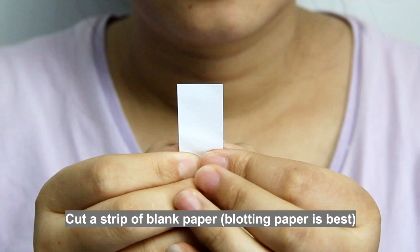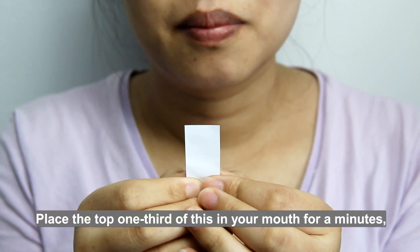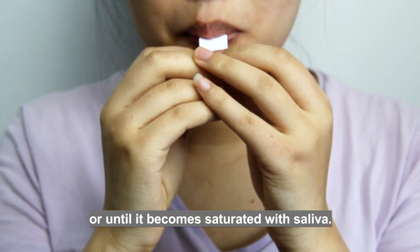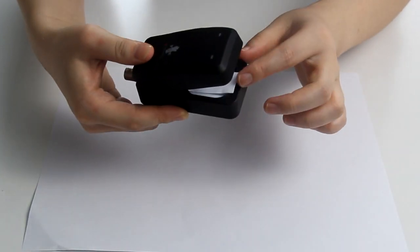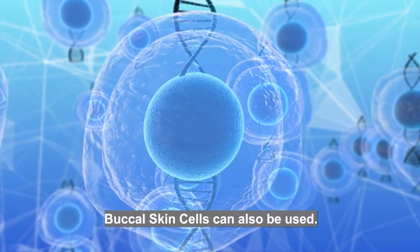Saliva can also be used. Cut a strip of blank paper — blotting paper is best — about two inches long and one inch wide. Place the top one third of this in your mouth for a minute, or until it becomes saturated with saliva, then allow it to air dry for about ten to twenty minutes before placing it into your remote.